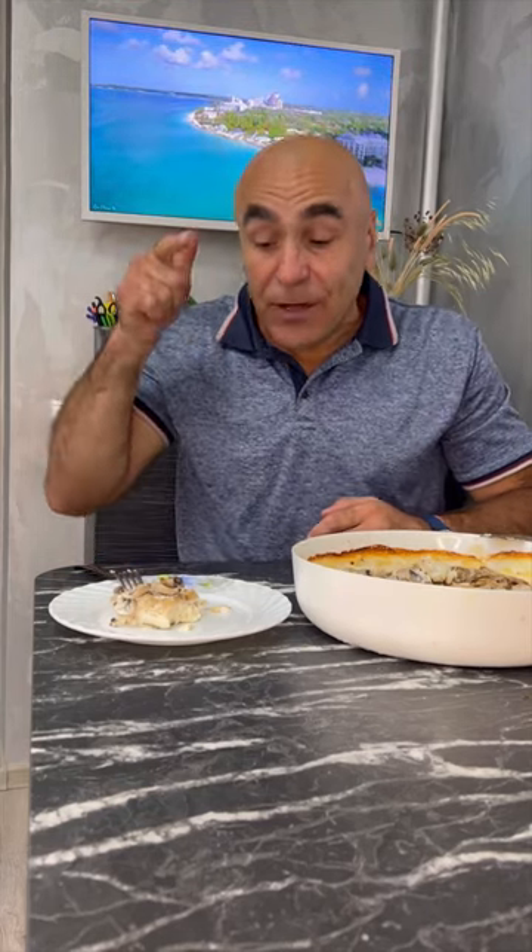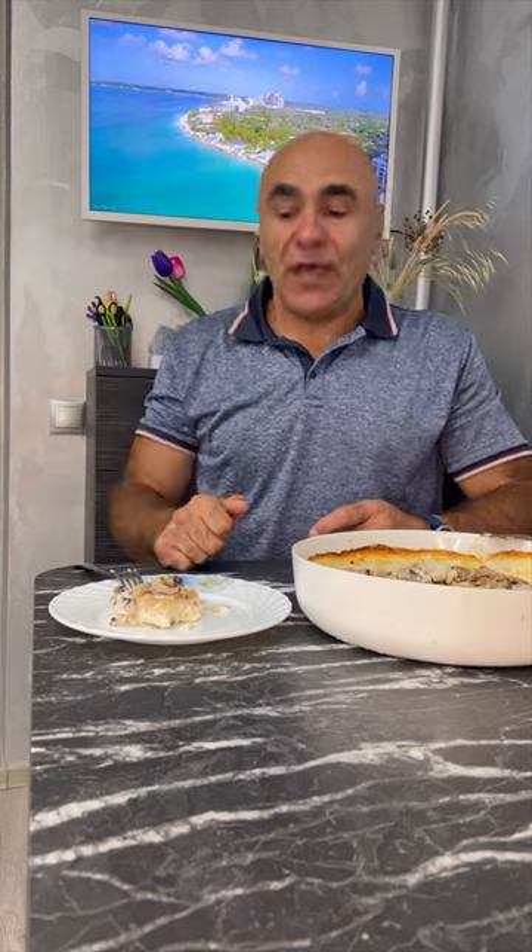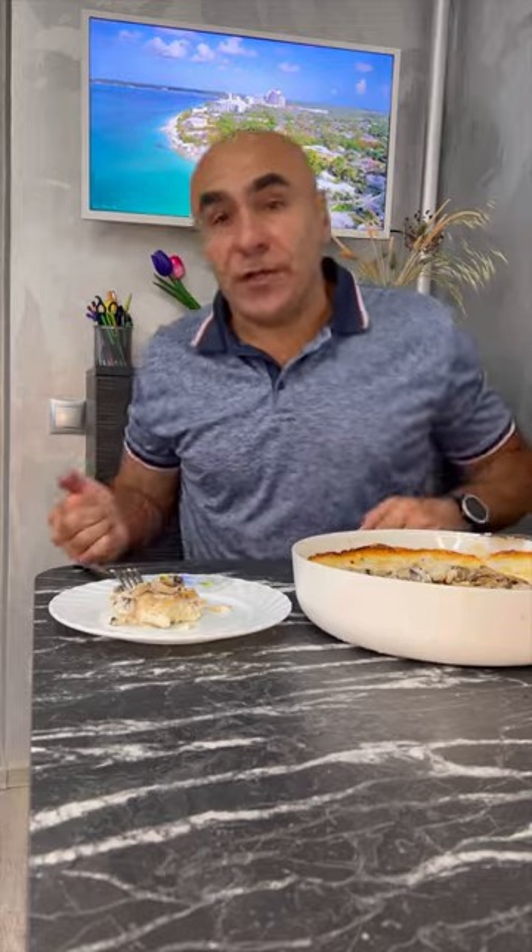Hello friends on my channel Hungry Man. Today my favorite fish dish is pike perch with mushrooms and cream, baked in the oven. Simple preparation, everything is very simple to do. Let's start our video recipe. Let's go.